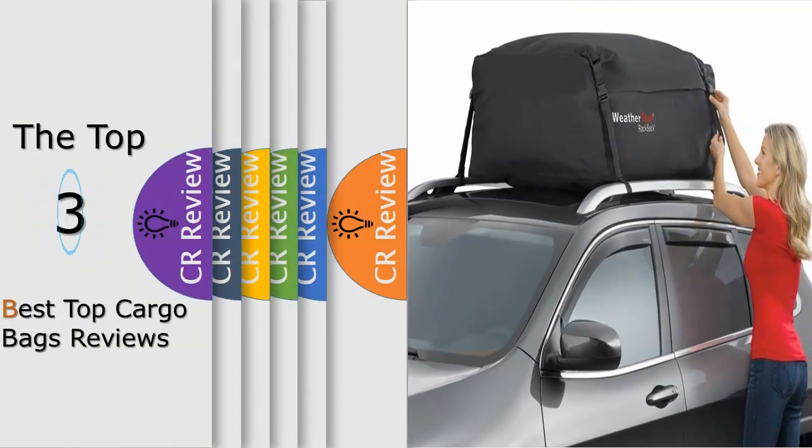Hello viewers, we have brought to you the top 3 best cargo bags review, powered by FAD Reviews.